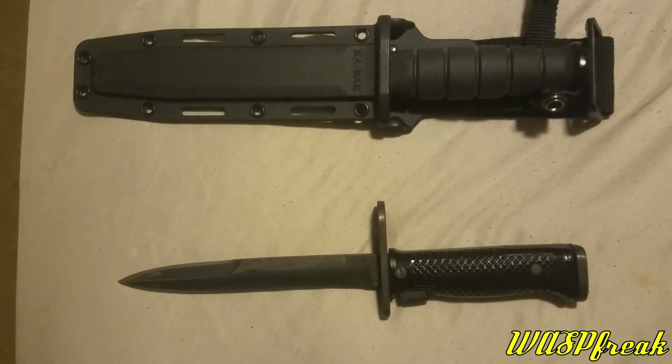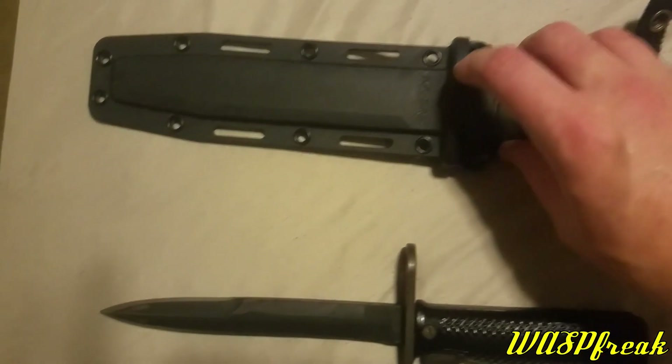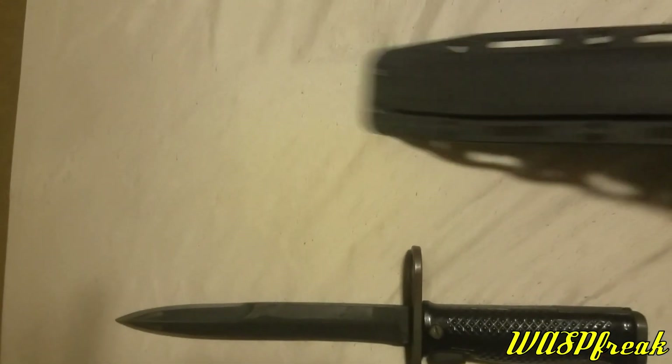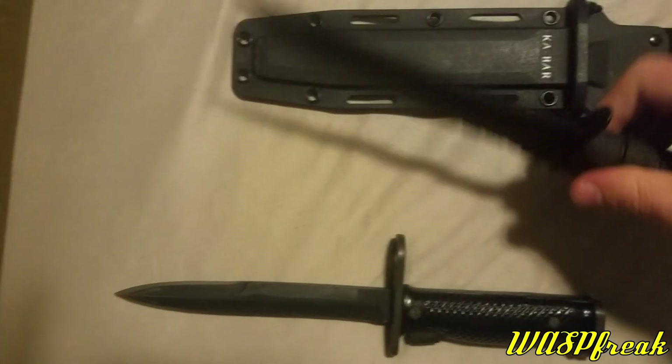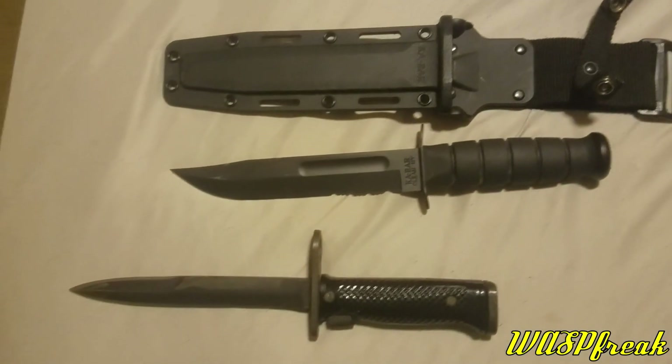Hey guys, WattsRick here, and I have gotten my hands, at least temporarily, on a genuine K-Bar knife. This is actually my buddy's, and he was kind enough to lend it to me to use for a video.